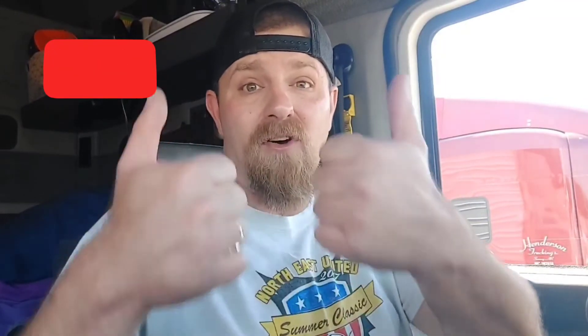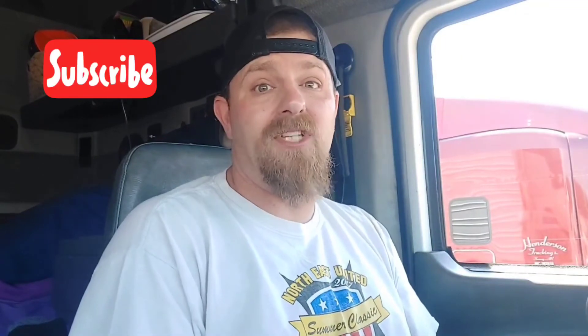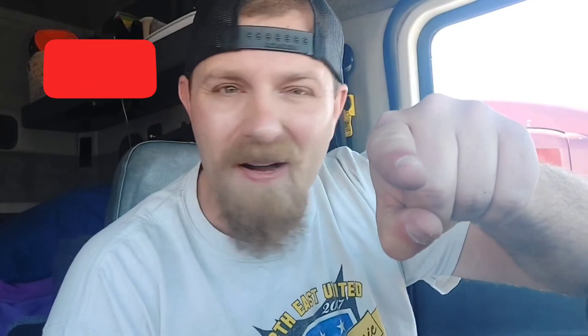So yeah, if you found this video helpful, give me a thumbs up, subscribe to the channel. And until next time, you know what it is — keep on trucking.